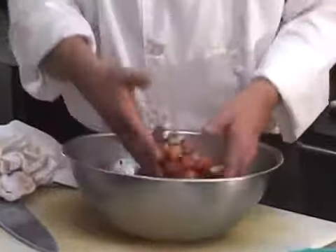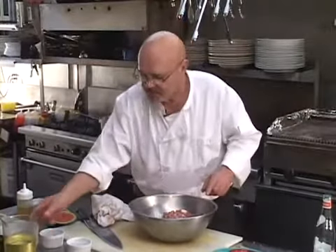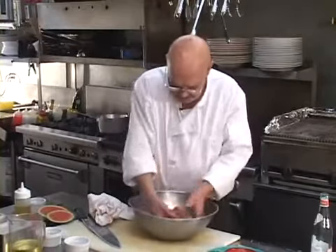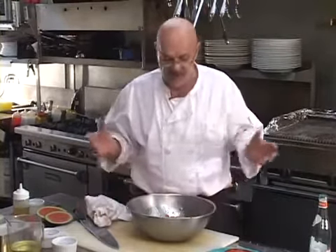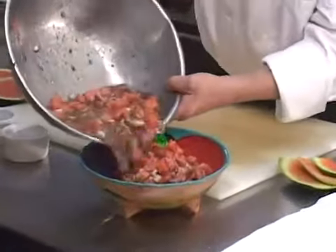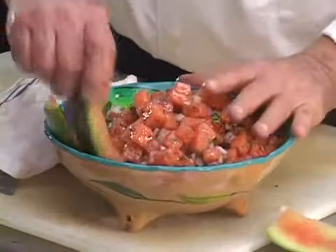Vinegar, sugar — it's almost like a sweet and sour effect. I'll take a little more sugar. I didn't have the salad oil in there, so we're going to put about three-quarters of a cup of salad oil in it. Now you've got some liquid in here — this is good to go, it's ready to go. Let's put our watermelon salad in the bowl. This looks good. This is easy. This is cheap. Stick some watermelon rinds in here just for fun.